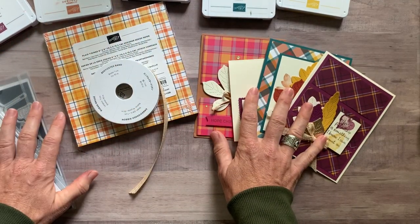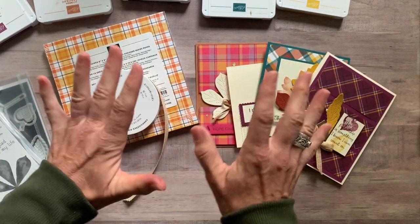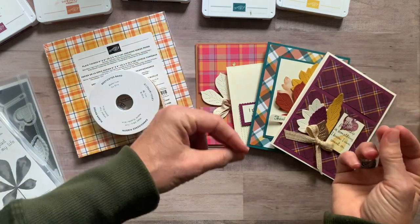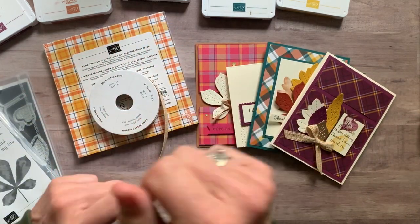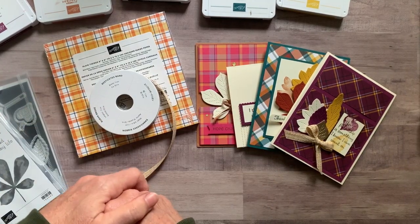I think that's everything you need to know. If you have any questions, let me know — I'd love to get one of these to-go kits sent out to you. The cards are gorgeous; the stitching, the Designer Series Paper, the ribbon — there's so much fun goodness on these cards. I think you're going to love them too. Thanks everybody, bye-bye.